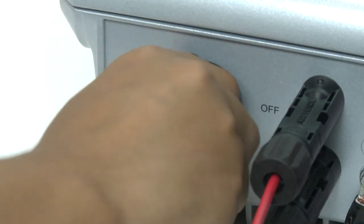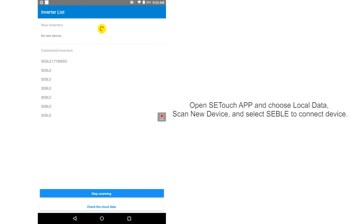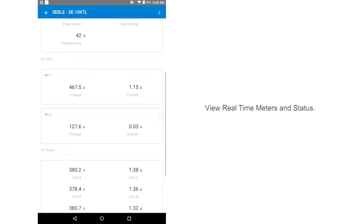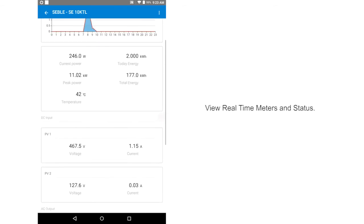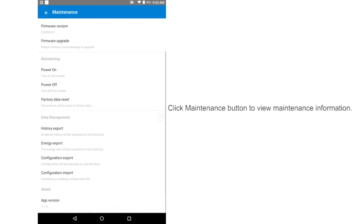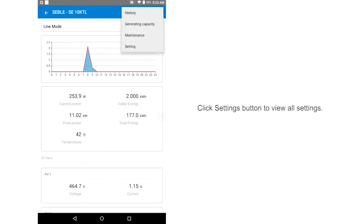Turn the DC power switch so that the inverter is powered on and the LED display screen activates. Open the SetTouch app and choose local data. Scan new device and select SEBEL to connect device. View real-time meters and status. Click the maintenance button to view maintenance information. Click the settings button to view all settings.